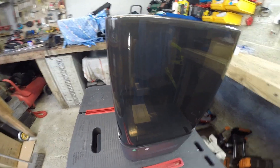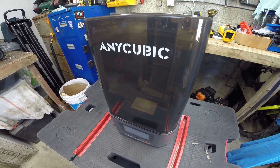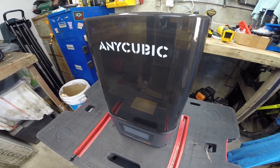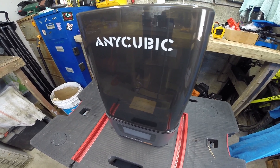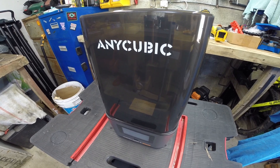Like you get with the Elegoo Mars, but like I said, the reason I didn't go with the Mars is because I don't like the build plates, and the machines are a nightmare to take apart for a consumable item such as the LCD screen. Otherwise I would have stuck with Elegoo, because the customer service is phenomenal with Elegoo, I gotta say that.